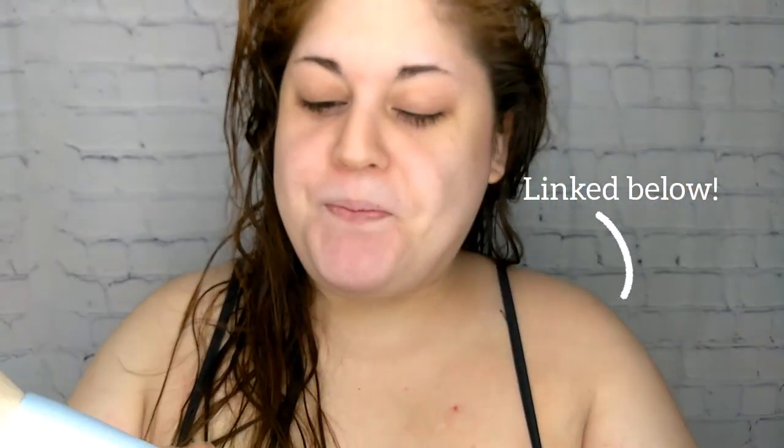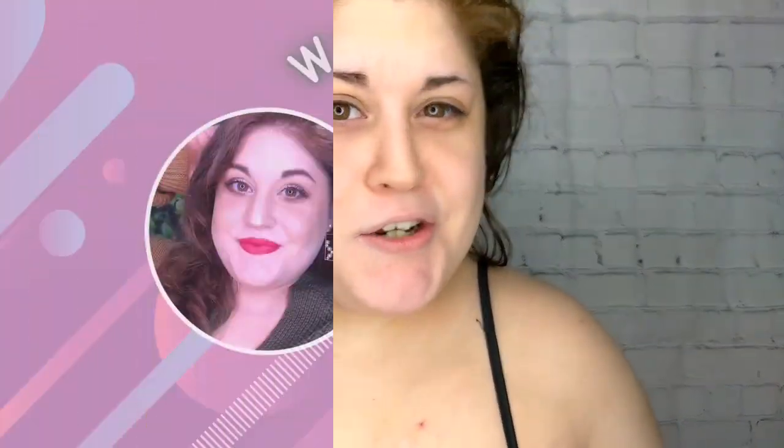This is the one I received in my Christmas haul, which if you missed that I will link it in the description box below. So there are four little brushes, and we're going to give them all a test today to see if this really works.